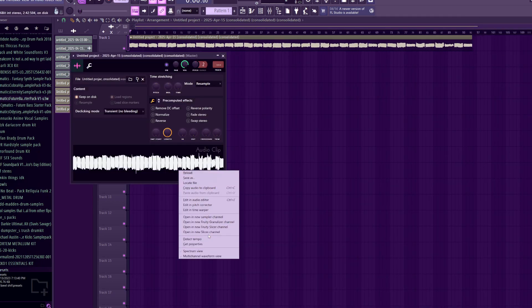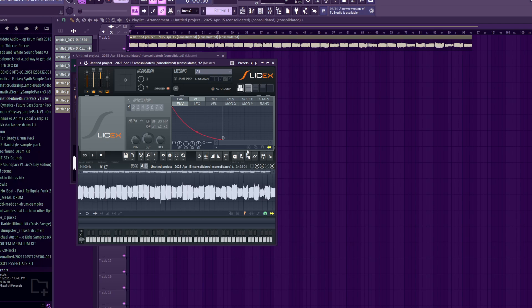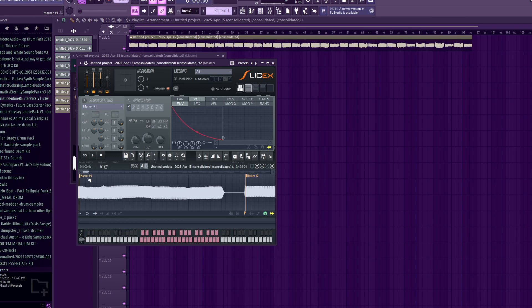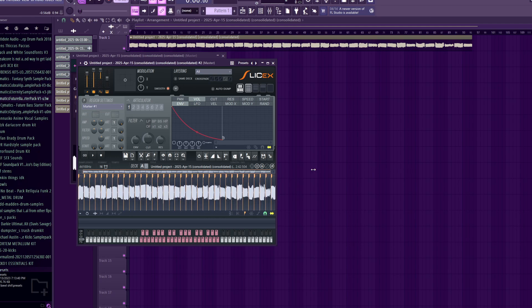Now I'm going to go ahead and open this in SliceX and see how it sounds. Maybe change that a little bit. Yeah, yeah, baby.